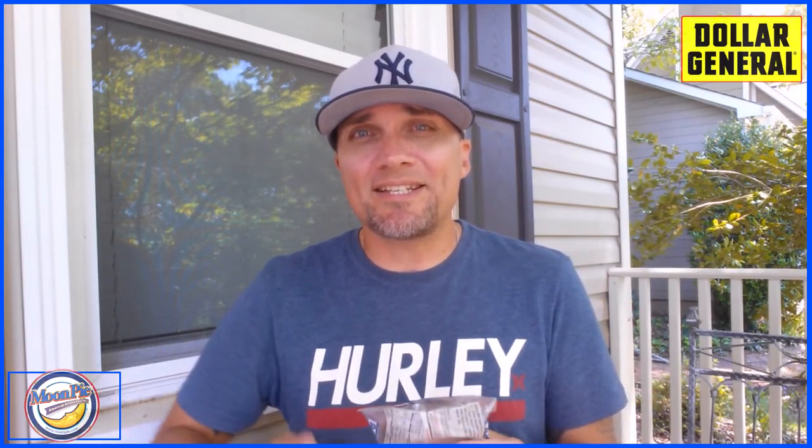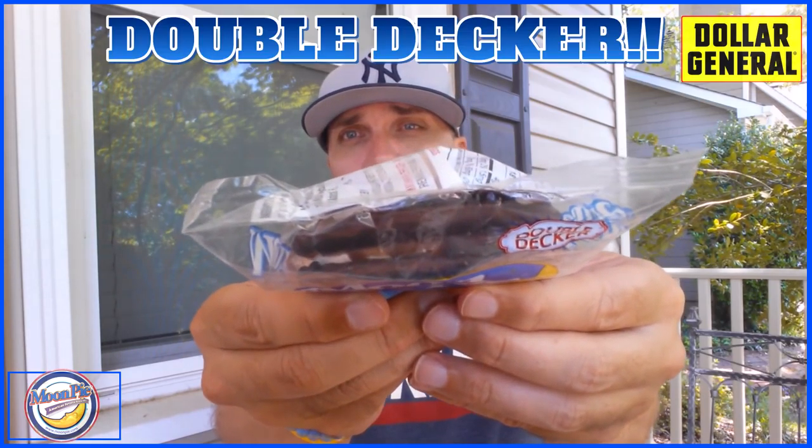There are many barbecue places in the South that actually give you the mini moon pies for free with your meal. They just throw it on the tray for you, or some of them have a nice bin where you can just grab one. They come in some different flavors — strawberry, banana, vanilla. I have the chocolate, and it is a double-decker.